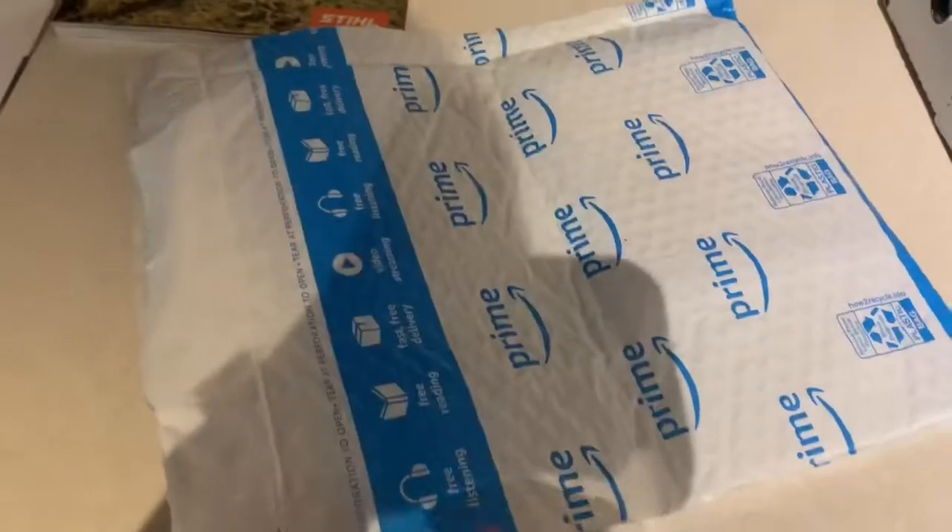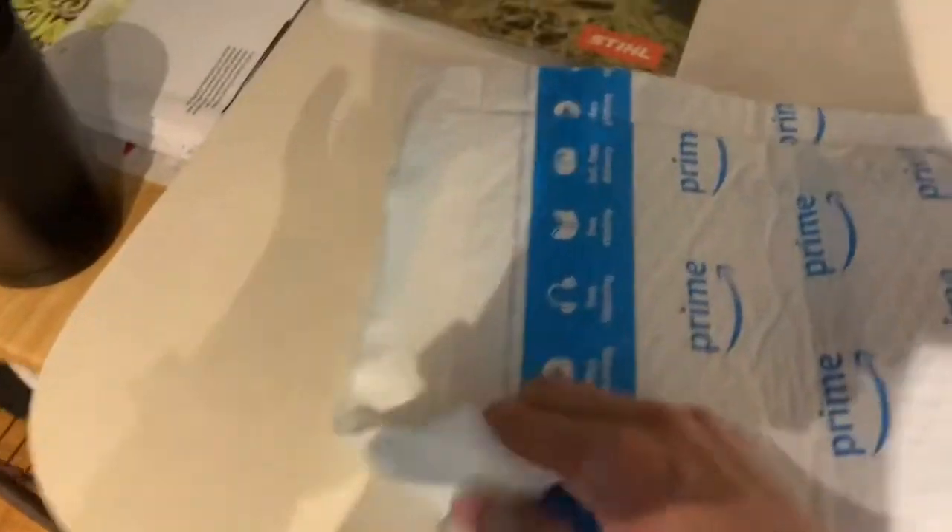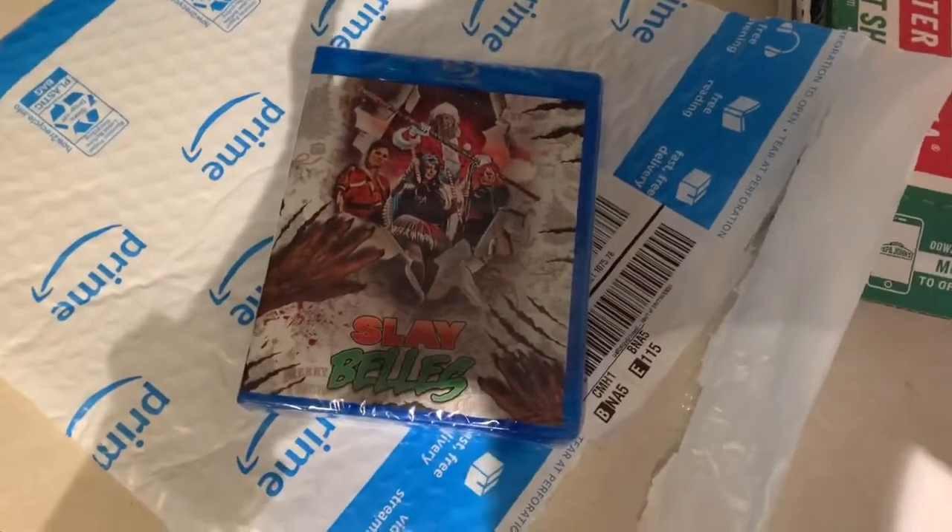What is up — we have a quick unboxing. All right, we got it out. We have Sleigh Bells on Blu-ray!